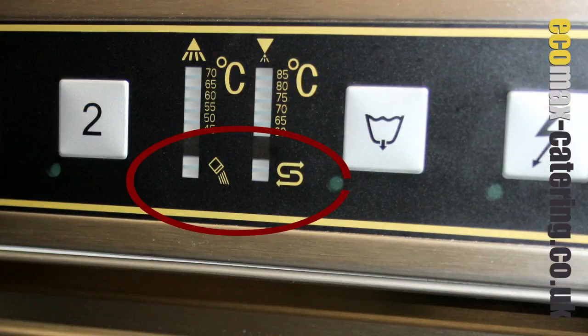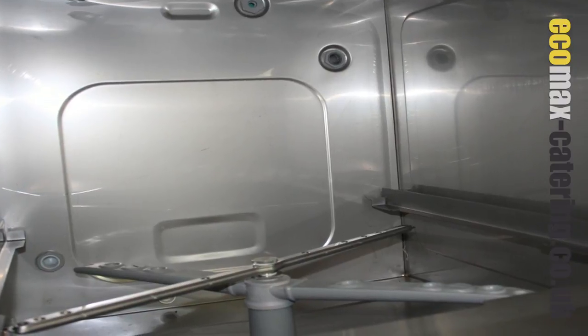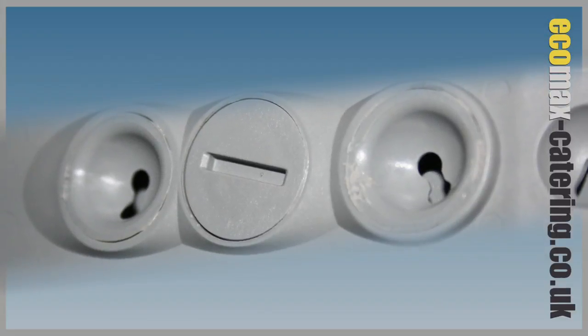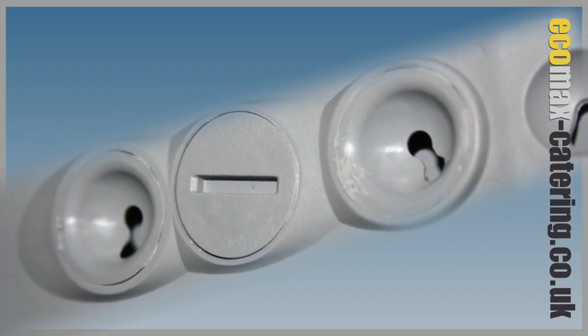An inbuilt water softener, indicating when it is regenerating or requires more salt. Internally, you can see there are separate upper and lower wash and rinse arms.